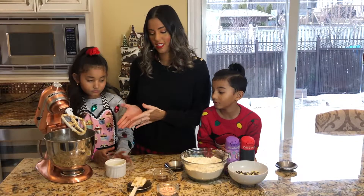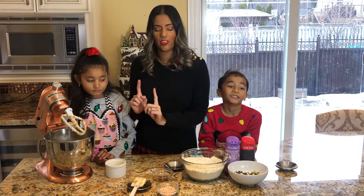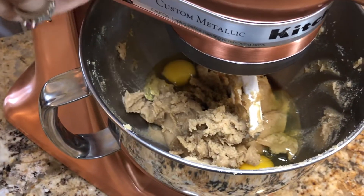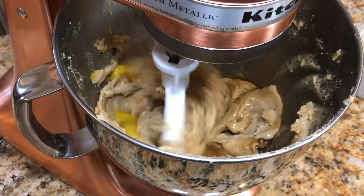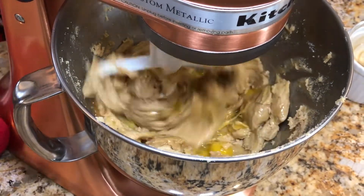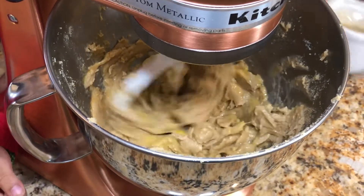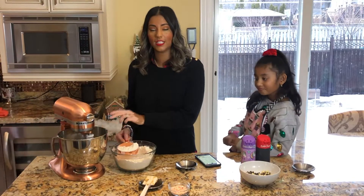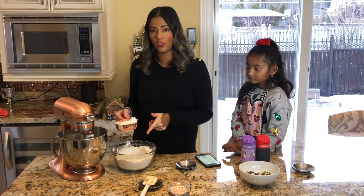My other assistant is going to be helping me by adding in the egg and the vanilla extract. As the mixer is mixing all the wet ingredients, I have to slowly add the dry ingredients to the mix.